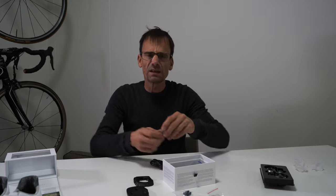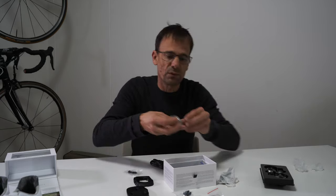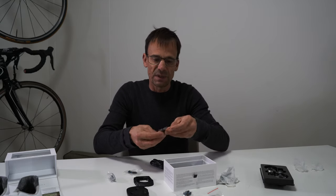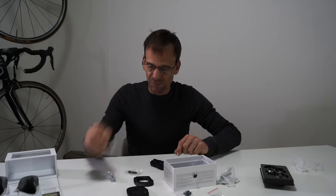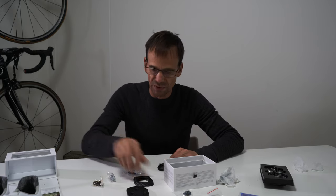One thing I didn't like about the Speedplay system in the past is that the hardware to fit the cleats is a screwdriver, and it looks like that's the same again now — yep, Phillips head. I prefer an Allen key because it just gives that little bit more surety when fitting the cleat. But anyway, I'll get to work on that.